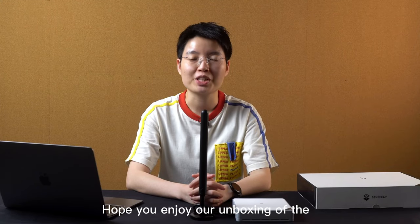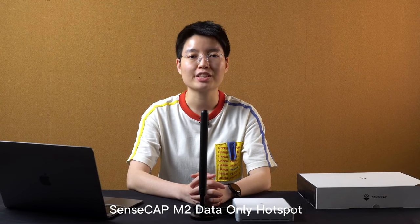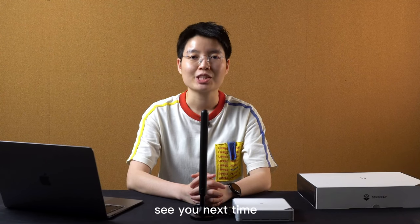This is all for today's video. Hope you enjoyed our unboxing of the SenseCab M2 data-only hotspot. See you next time!